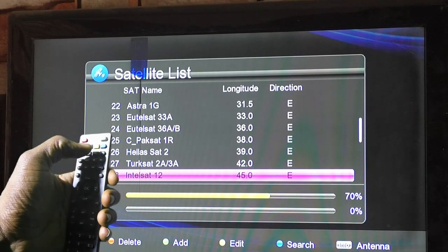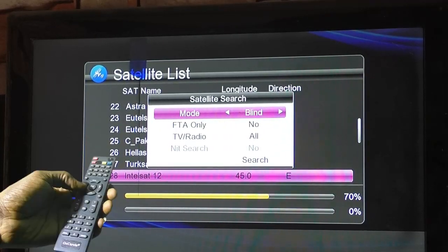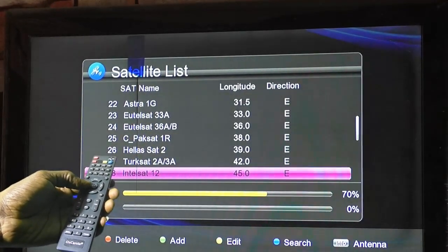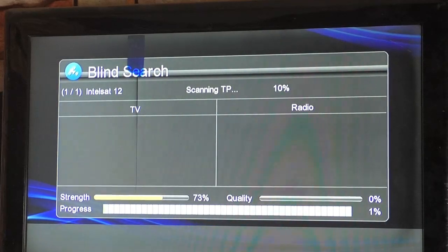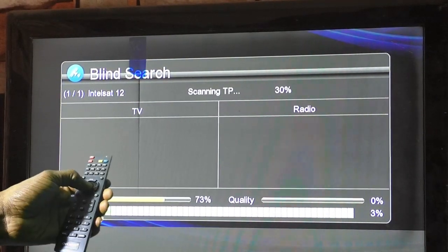Then press the blue button on your remote control, scroll to mode. Press the right or left arrow button on your remote control to choose blind scan. Then press OK.